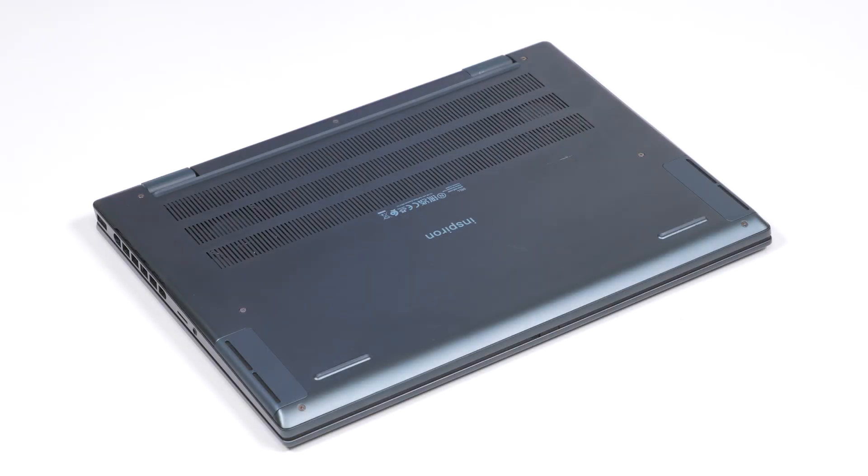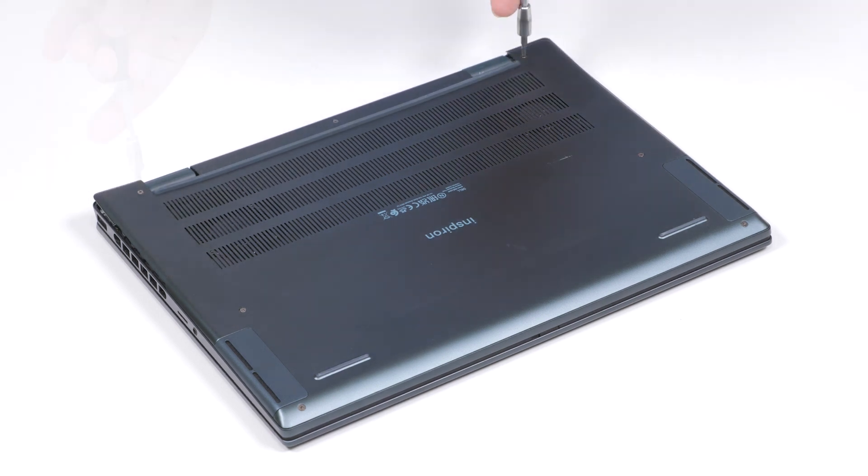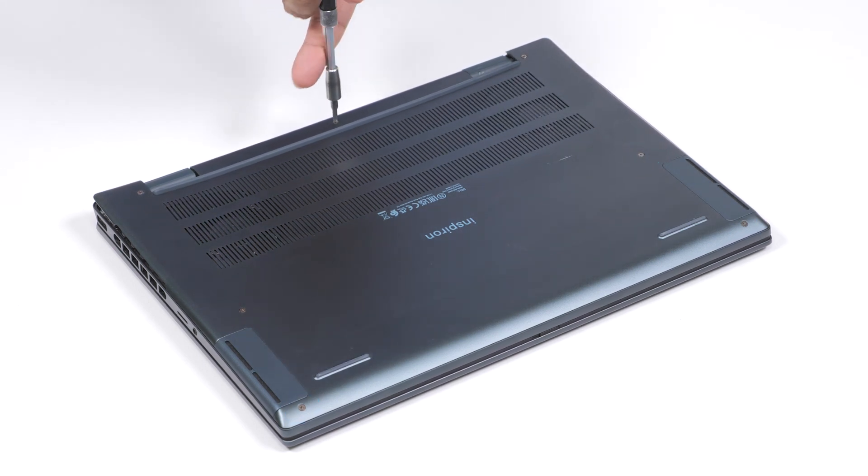To begin, loosen the two captive screws that secure the base cover to the palm wrist and keyboard assembly. Then remove the five screws that also secure the base cover to the assembly.